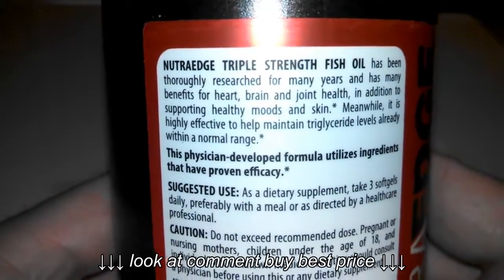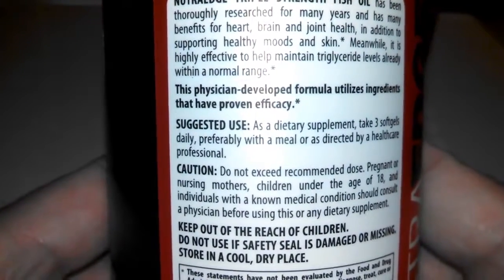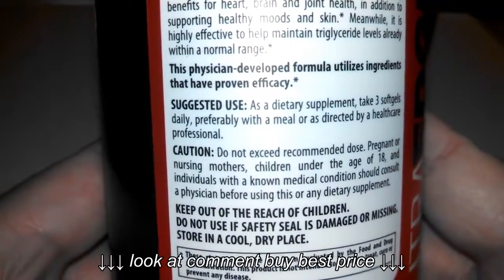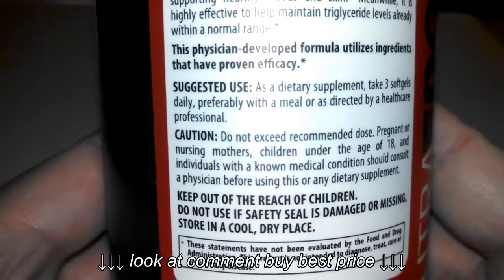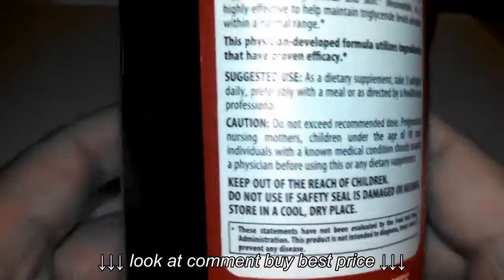Here again on the back — suggested use, a little more information, some side effects. Do not exceed the recommended dose; keep out of reach of children. Normal things you'll see on any supplement bottle.